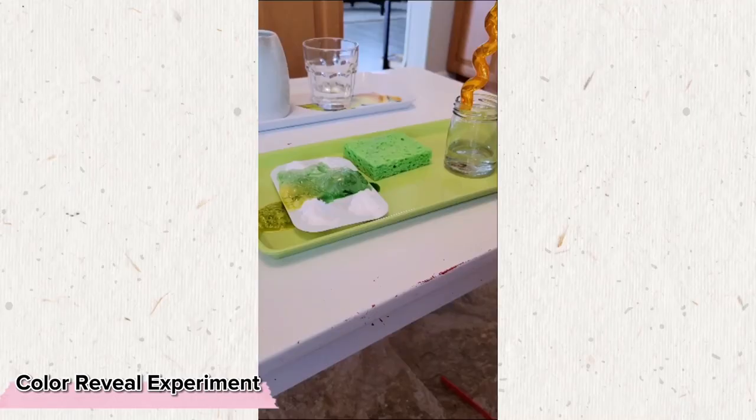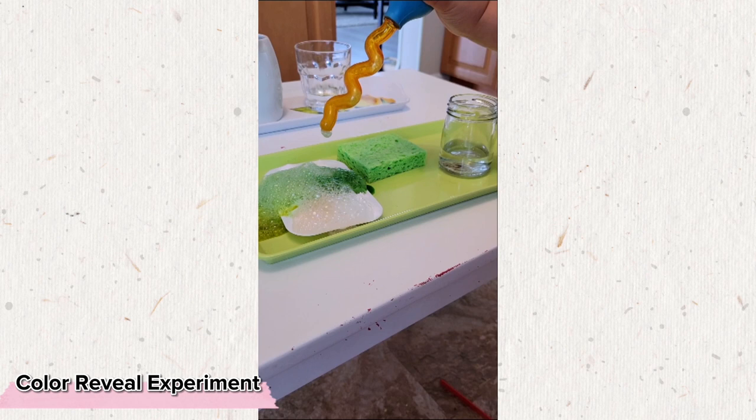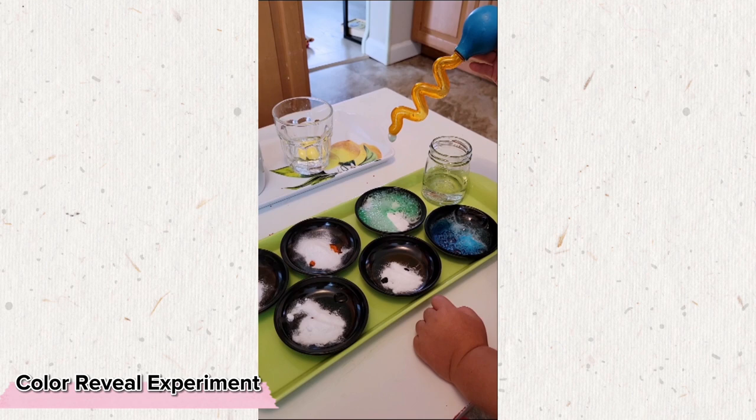Have you explored this classic little experiment with your toddler yet? Cover drops of food coloring with some baking soda and have your child add the vinegar to uncover the different colors. We noticed doing this in a paint palette got very messy very quick so we switched over to little plates instead. And while the colors were fun, what she was really captivated by was the interaction that vinegar and baking soda had together.